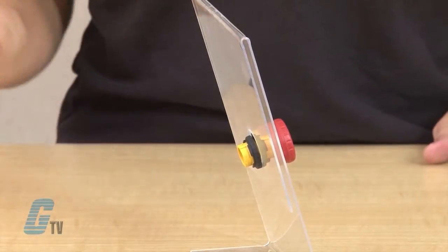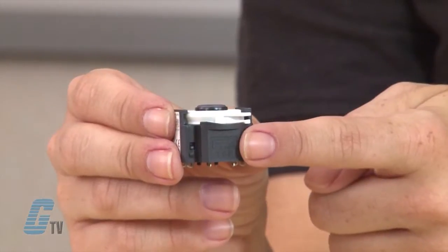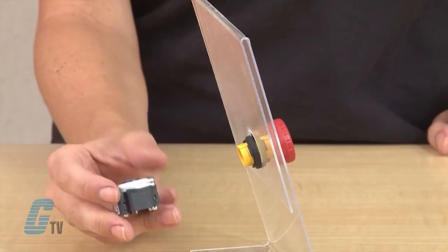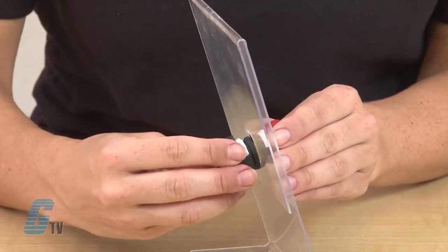Next, align the arrow on the button with the top marking on the contact block, slide in the contacts, and turn the device clockwise until the bayonet ring clicks.